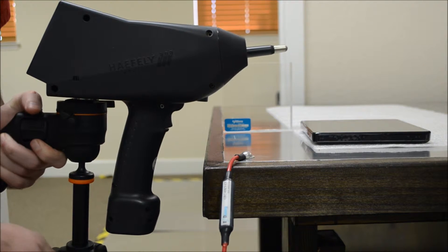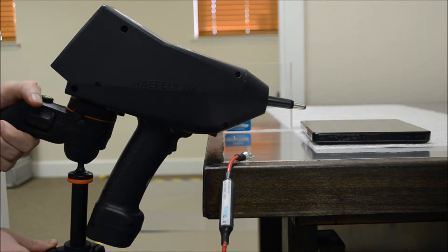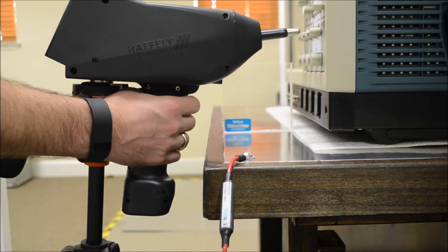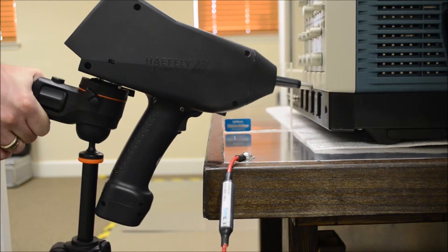The large handle and lack of a tripod mount, comparable to that of the NSG-435, makes maneuvering the Onyx challenging on our shorter DUT. We can raise it up, and as we jokingly zap our $10,000 oscilloscope, you'll notice the clearance is not as much of an issue. However, we can still be limited by the presence of the tripod.